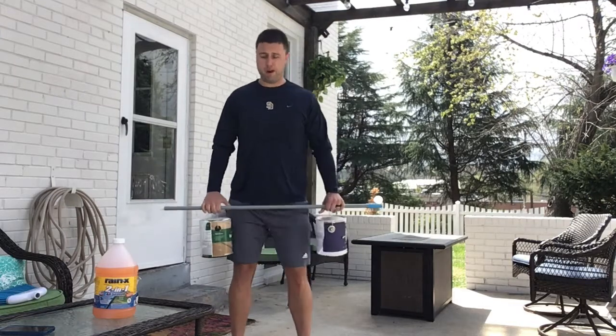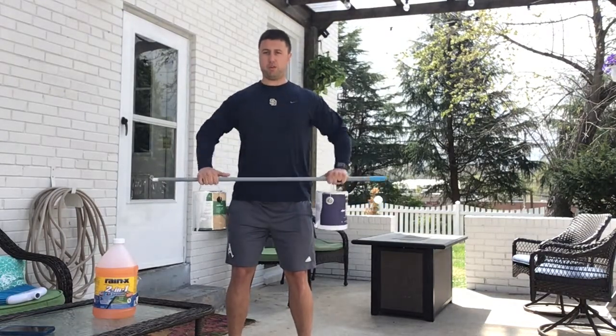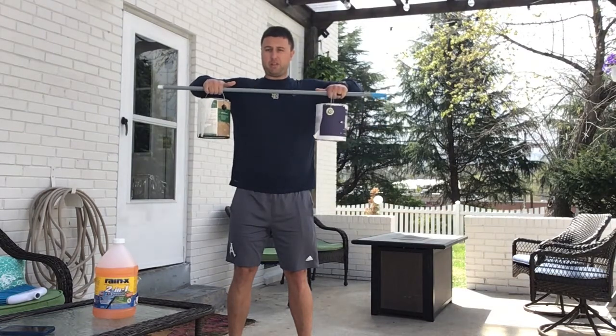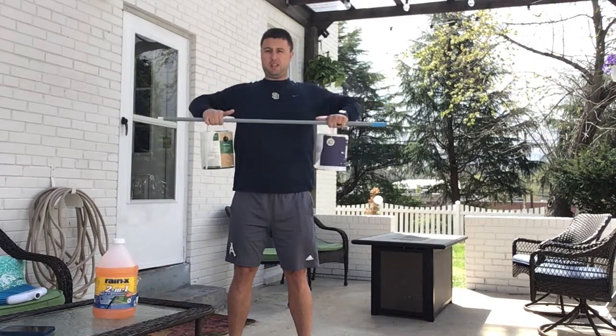We're going to superset that with upright rows. Feet shoulder width apart, holding the same grip, and we're going to row up as high as we can so the bar is just about at our chest, and back down.